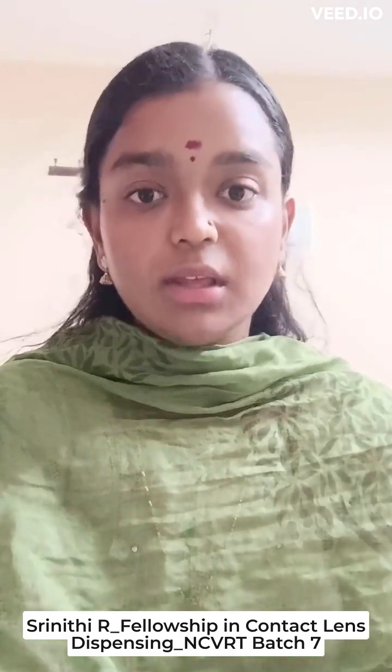Good day all, this is Sriniki and I am doing contact lens dispensing under NCBRD badge 7. Now we are going to see what are all the basics in fitting of the contact lenses and which is essentially done.